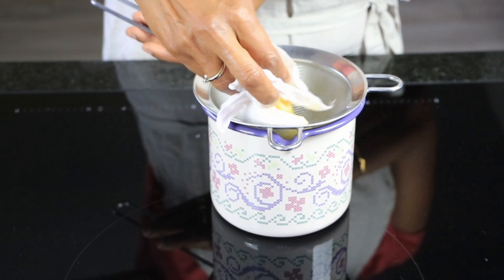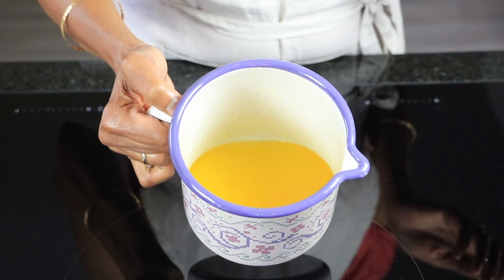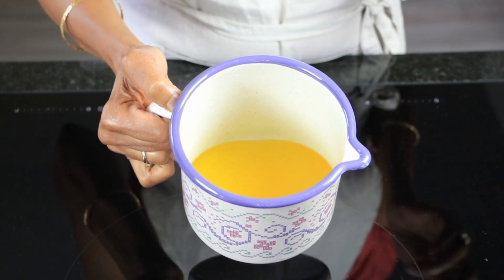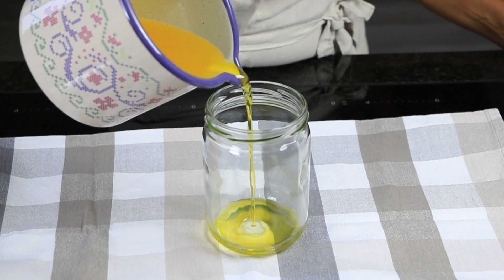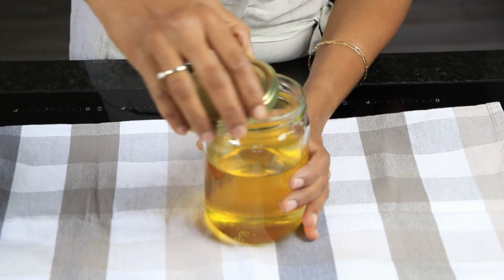Store the clear ghee in a clean and dry glass jar. I usually store it at room temperature, and if I have made a lot of it I keep it in the cellar. It lasts easily up to 6 months without any problems.